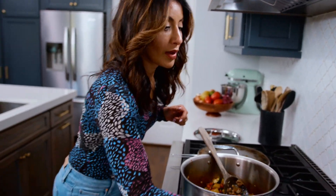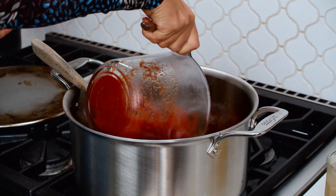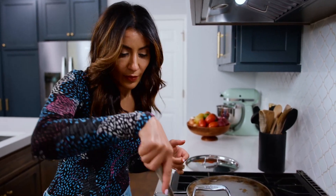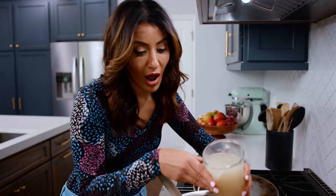We're gonna go in with the rest. We've got some canned whole tomatoes — San Marzano is my favorite, but any canned whole tomato, like a big can, goes in. Break up the tomatoes. Now we're gonna go in with two cups of chicken broth. Add a couple of fresh thyme leaves.